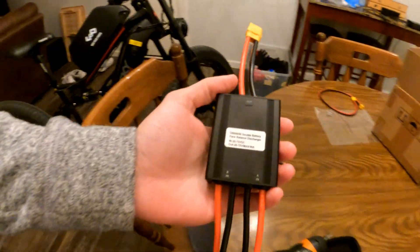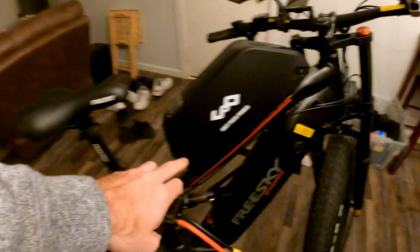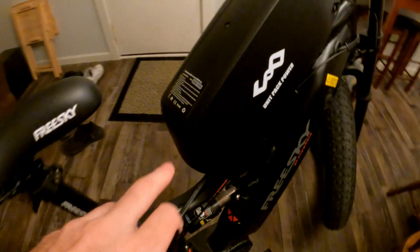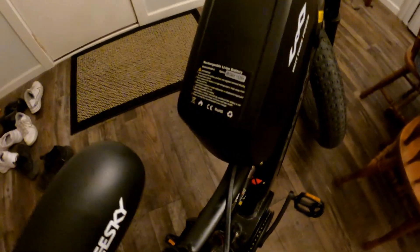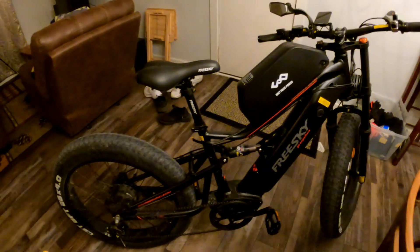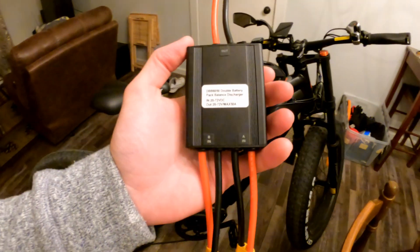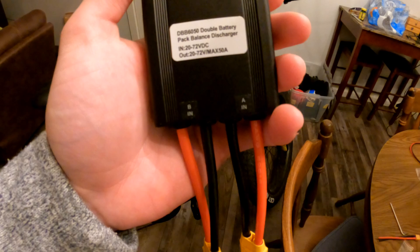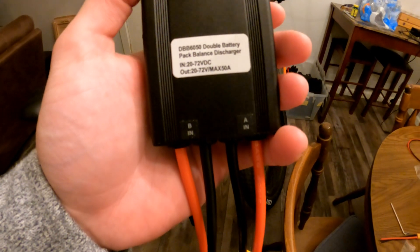So I should have all the pieces I need. This is the Unit Power Pack. I bought this one — I think it was like 400, 450 bucks — 24 amps, 48 volt. I don't know, I might keep it here or buy a rack on the back of my bike and mount it there. Then I have this battery blender — looks like max 58, 50 amps.